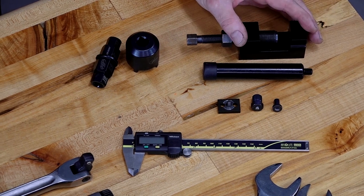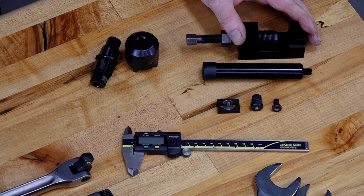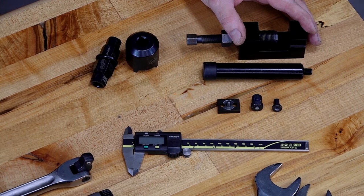Now let's get into the real specialty stuff. Let's start off with the chain maker or breaker — you're going to need to pick up a good one from Motion Pro. They make two different ones; you want the larger size, I think they call it a jumbo.